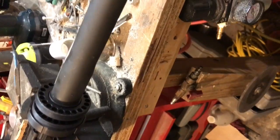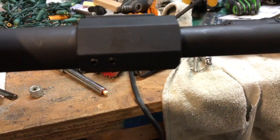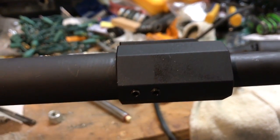Earlier I mentioned leaving the Allen screws in so you wouldn't lose them. Now's the time to take them out — you had penetrant in there, so take them out, put a little thread locker on them, and put them back in.